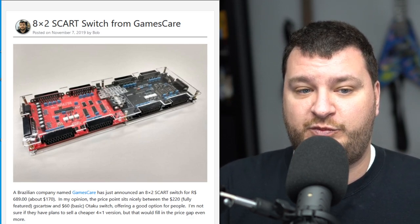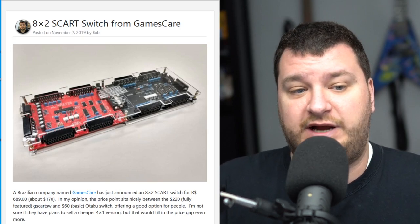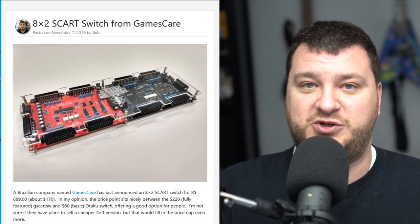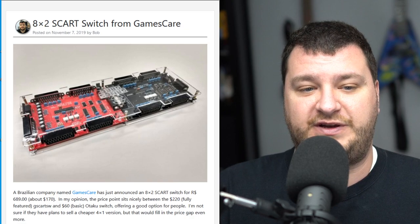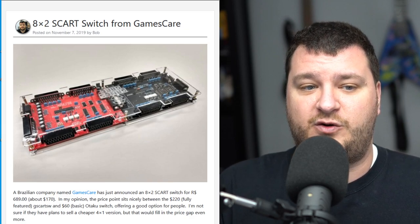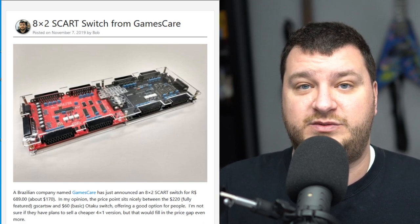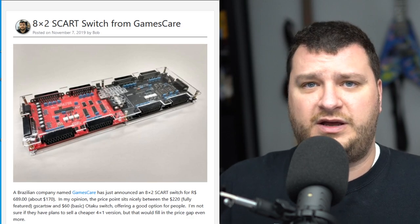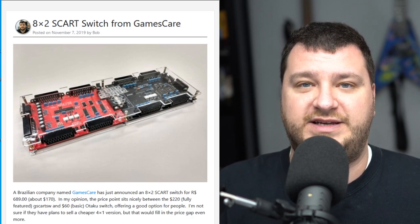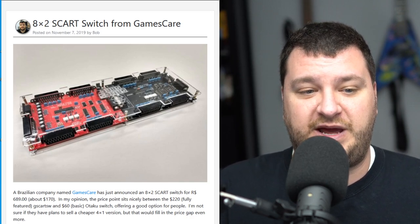If you're in Brazil, without a doubt take a look at Games Care — they're currently only available for purchase on their Facebook page, but a more normal storefront will be appearing soon. If you're outside Brazil, take a look anyway; maybe this fits your needs better than some other choices. I hope a lot of people in Brazil take advantage of open-source designs out there, because even small cheap things would be incredibly expensive to import. Maybe this is the start of a whole lot more things like this so people could have access to the cooler stuff without insane import taxes.